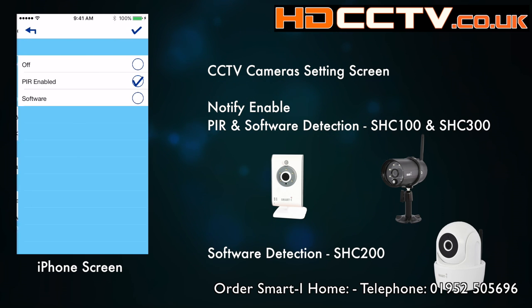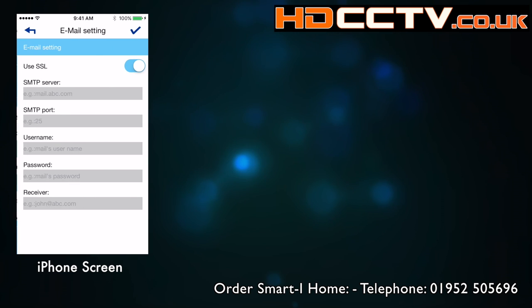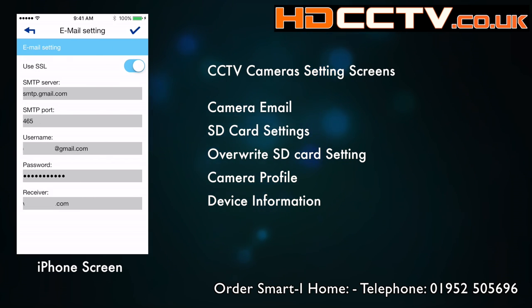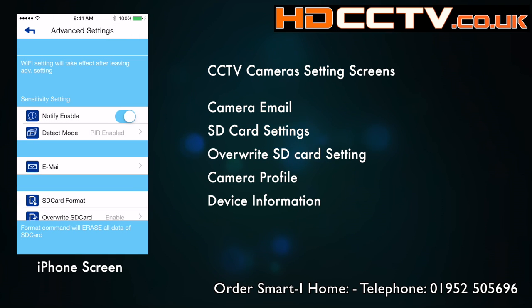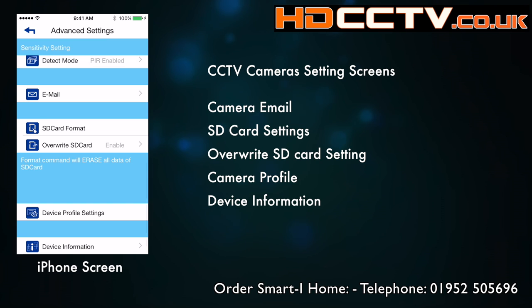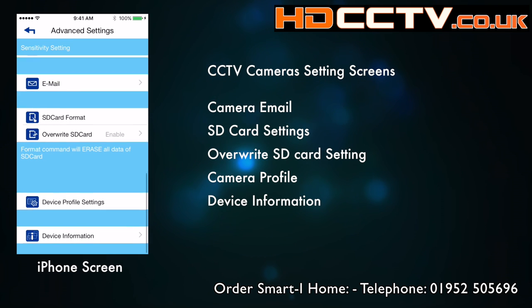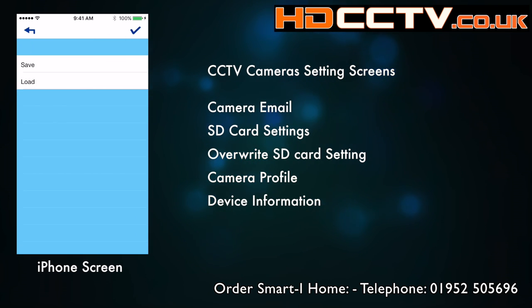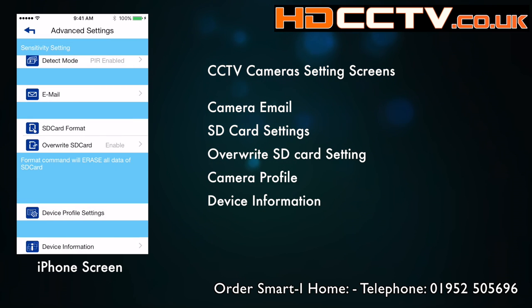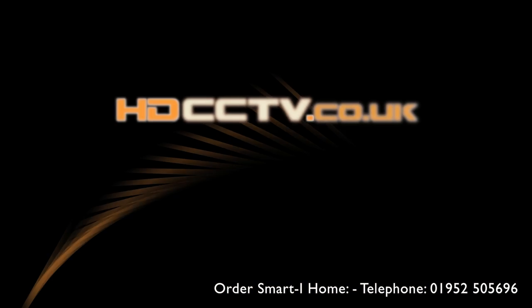The camera has its own notification system — you can enable it with PIR or software motion detection. Note that one model of the camera, the pan/tilt zoom model, doesn't have a passive infrared sensor on the front. Next you've got email settings so the camera can send notification emails to you. Then there are SD card settings to format the SD card and choose the recording mode — whether it will overwrite when full or stop recording. Finally there's device profile settings to save or load your current settings, and device information showing the SD card details and the camera's firmware version.